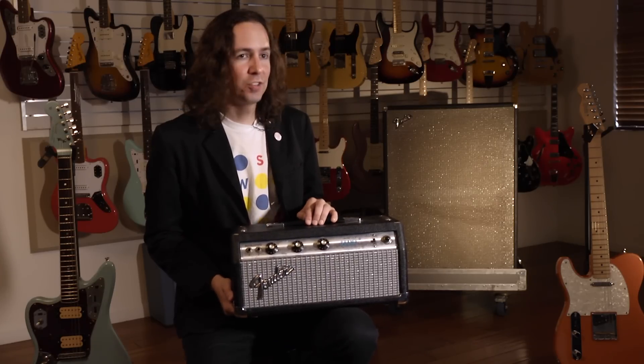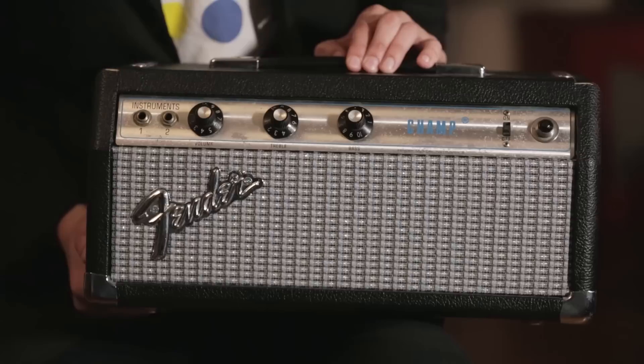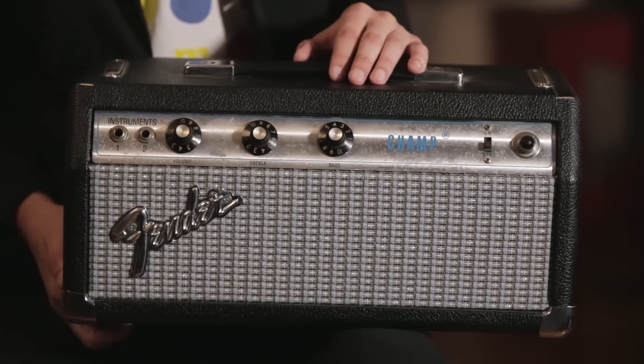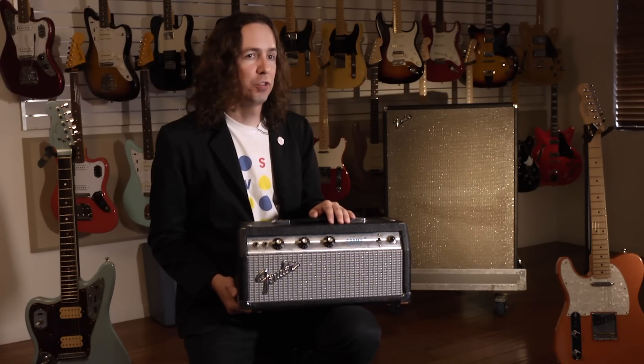It's a one-of-a-kind amp and I'll take it on the road, because if I'm not taking it on the road and using it, I don't want it just sitting around. I love how it sounds, I want to play it live. And I figured if I did it once and it got stolen, I could do it again — build another one. My gear, I like to play and use, and there's hardly anything I just leave at home.